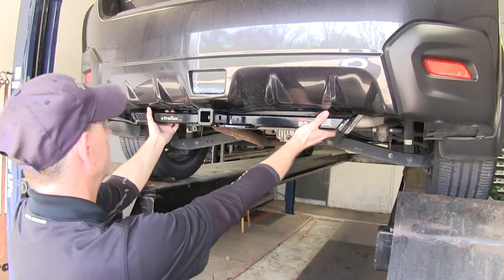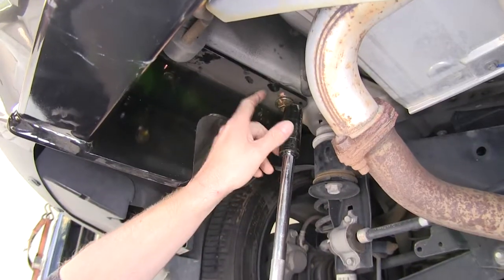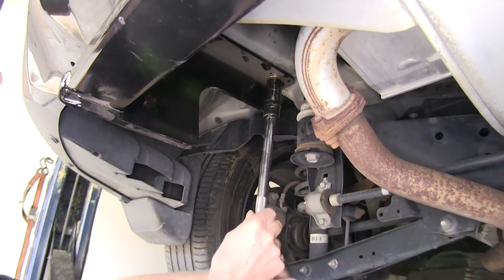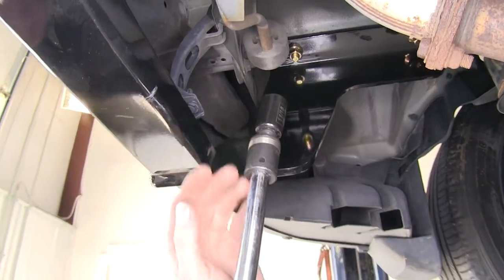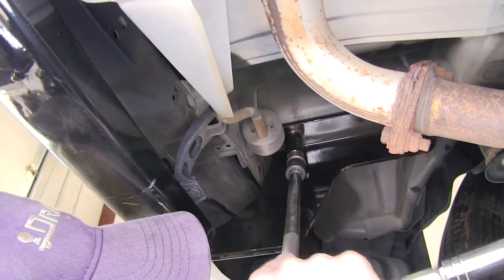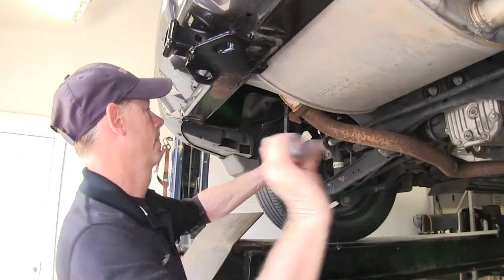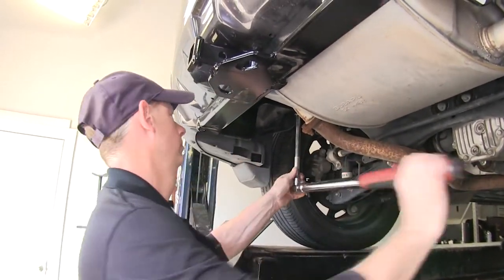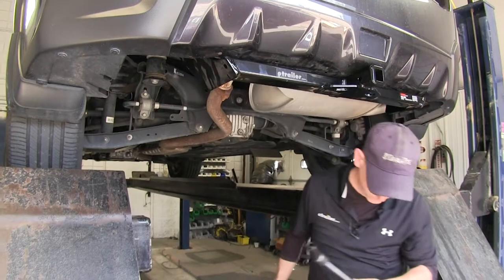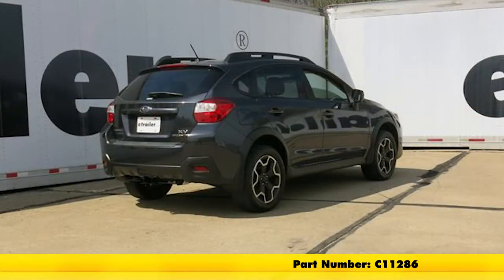Pull as far back as possible and try to center it up in the bumper. Once you have it the way you like it, go ahead and tighten down the hardware. For the bolts going towards the front of the vehicle, use a 3/4 inch socket. For the bolt closest to the bumper, you'll need an 11/16 socket and a swivel because the hitch kind of gets in the way. Do this on both sides, then after hand tightening, torque the bolts down as specified in the instructions. That finishes the install for the Curt trailer hitch receiver, part number C11286, on this 2013 Subaru XV Crosstrek.